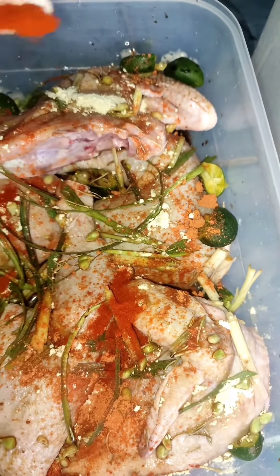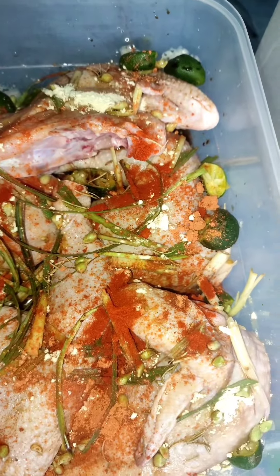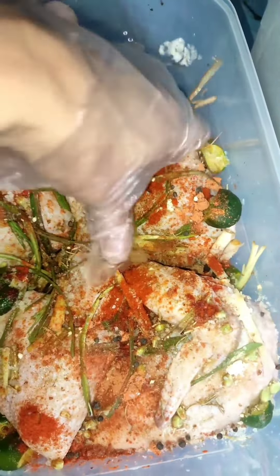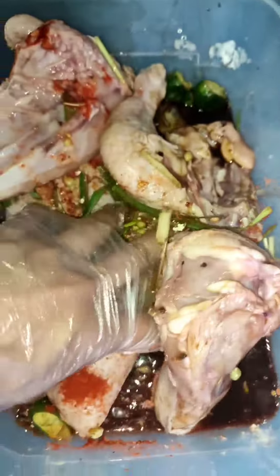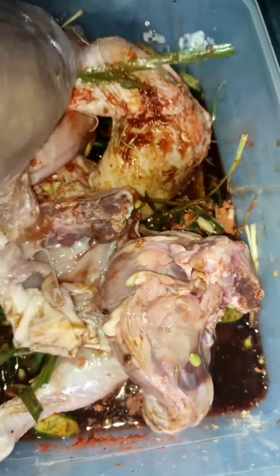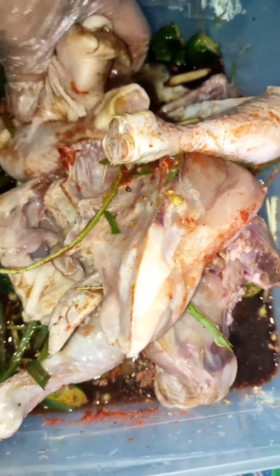Hi guys, how are you? Today we will try to make chicken inasal. I use six pieces of quarter-size chicken. Combine chicken with lemongrass, salt, ground black pepper, ginger, garlic, and brown sugar.